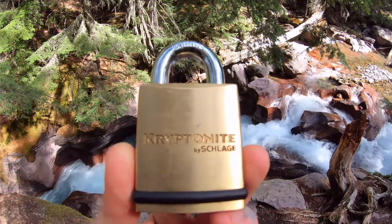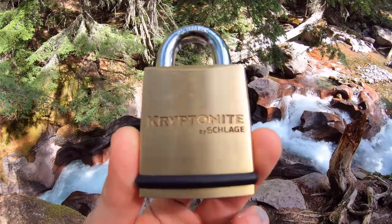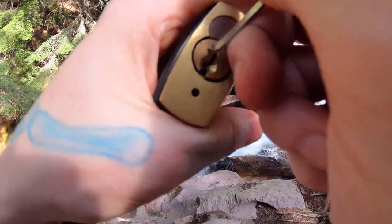Hello world, it's LockpickingDev. Today I'm at Avalanche Lake Trail and I have myself a Kryptonite knife padlock. Five pins, great tolerances. Let me pick this open and show you what's inside.